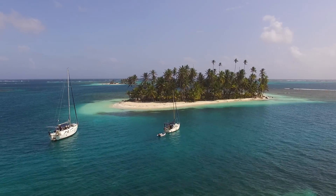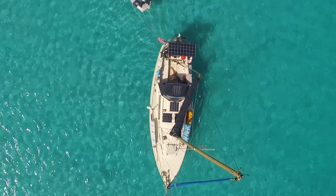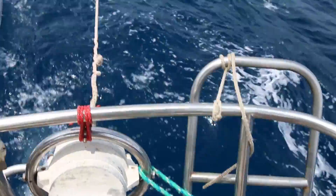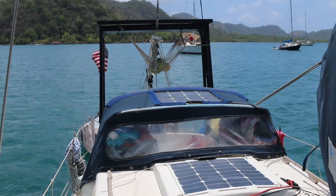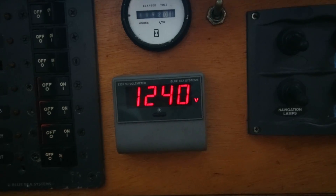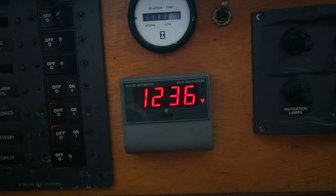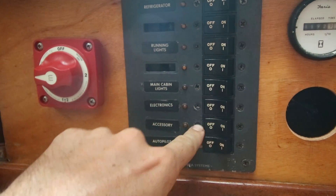In the remote places we travel with Tarka, we must be very self-reliant. We get all of our power from a handful of solar panels and occasionally a towing generator. However, managing all this power has long been an issue for us, as the only indication we've ever had is a simple voltmeter on our electrical panel. This can be very problematic, as voltage is a poor indicator of the state of charge when a system is under load, which, with all of Tarka's systems, is almost all of the time.